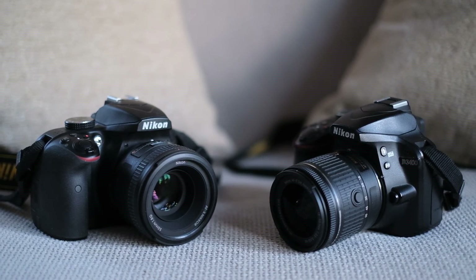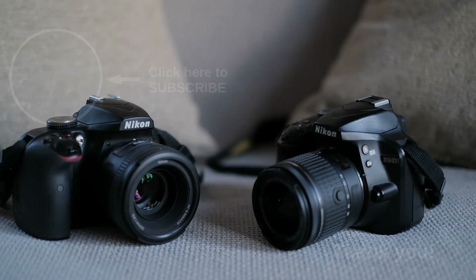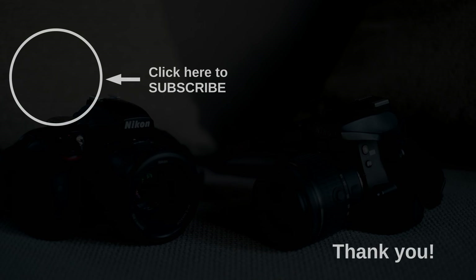Thank you so much for spending your time with me. If you'd like to support me, subscribing to my channel and leaving a like is a good way to do that. Enjoy your photography, whatever lens you happen to have. Goodbye.